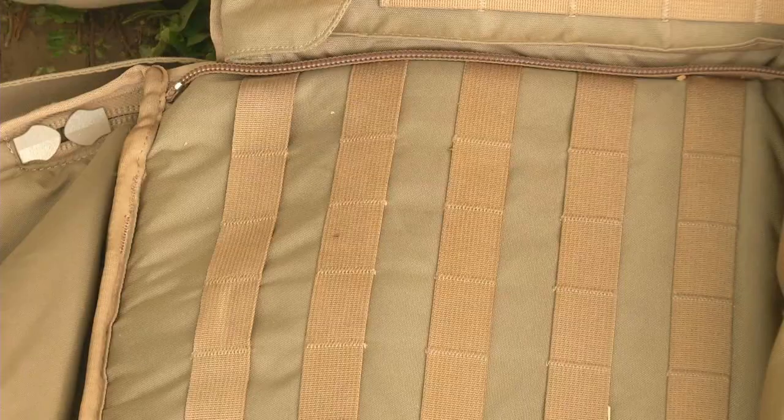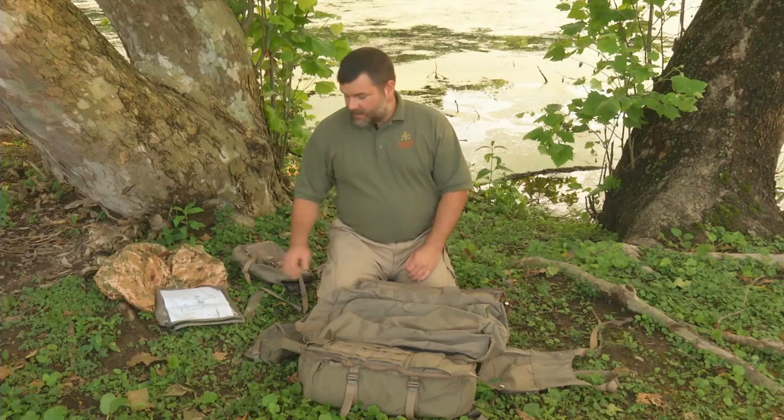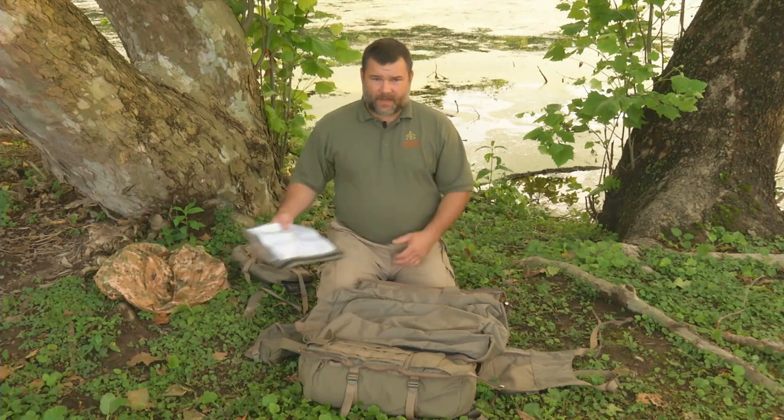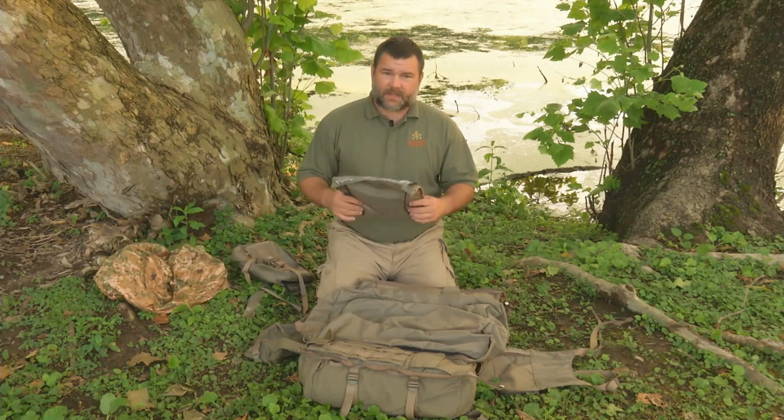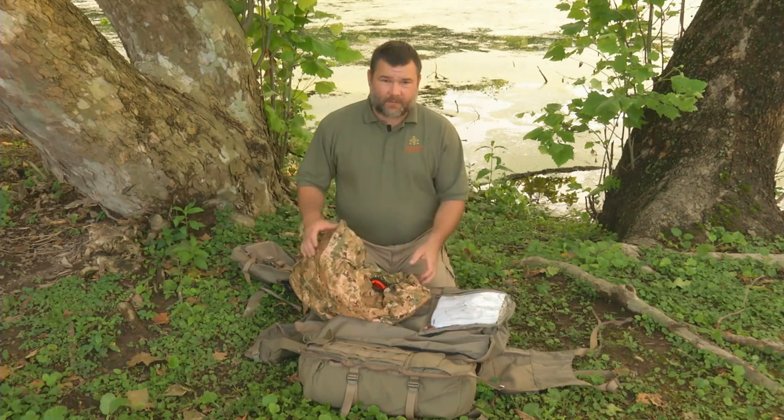What I'm going to show you now is a few of the possible attachments that you can buy to add and make this pack even better. Another way to add over 2,000 cubic inches is to get the duffel — it zips in real easy and you've got a lot more pack. Some of the components I really like that I've added to my setup is an Everly Stock map case, as well as a rain fly that covers the pack with a duffel and without.